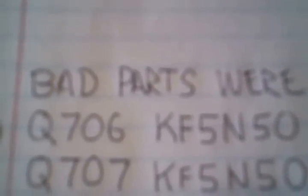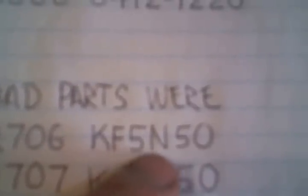The transistors that went bad: location numbers Q706 and Q707 — that would be these two here. The original number on the transistor was KF5N50; both were the same. I happen to have a Digi-Key transistor here that had the same numbers within their part number — 5N50C — and it actually appeared to be slightly higher amperage, if I understood it correctly from talking to the engineer. So I used that transistor and it seems to be running good.